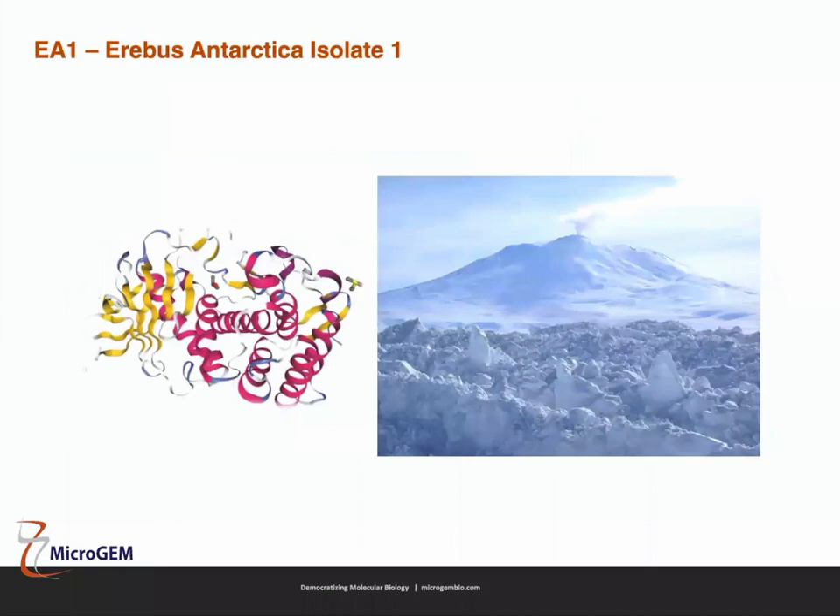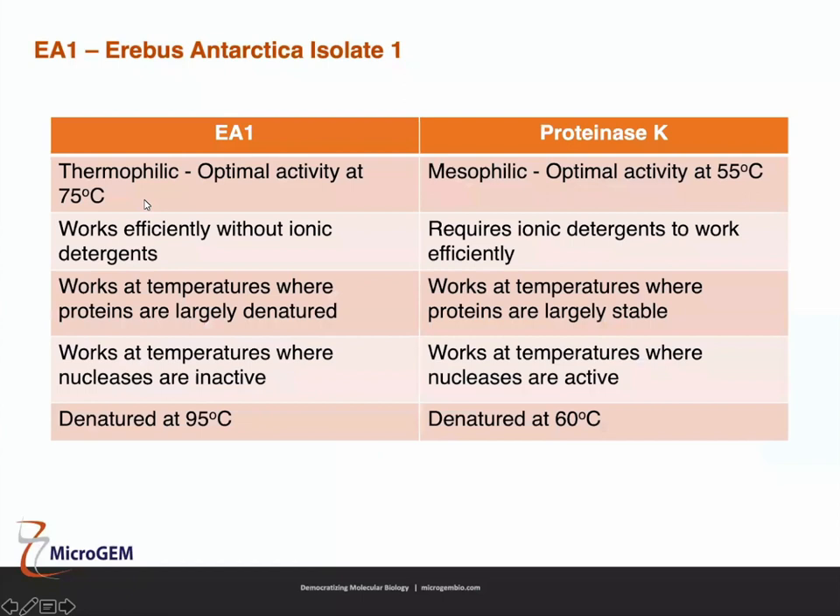Microgem is different because instead of proteinase K, we use EA1. This is one of our proteins — a thermostable proteinase isolated from a bacterium from Antarctica. EA1 is thermophilic, most active at 75°C, compared to proteinase K which is mesophilic and most active at 55°C. The higher operating temperature is really important.